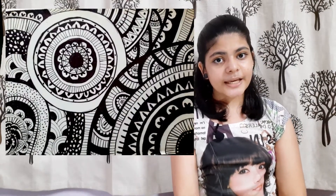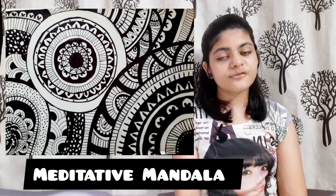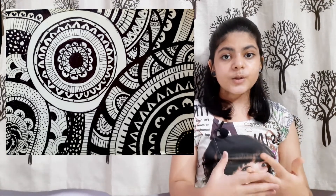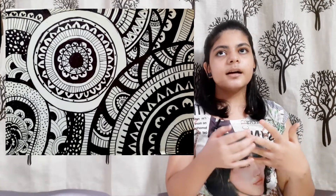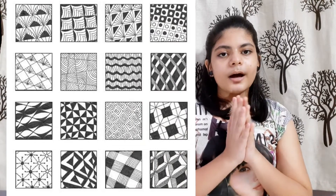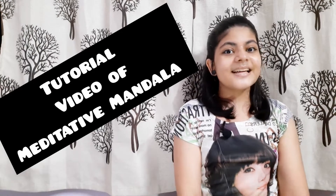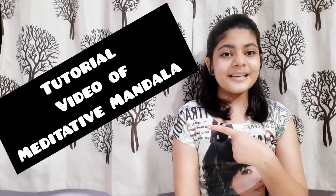I am going to show you a drawing called Meditative Mandala. This is an art form of drawing. I am going to show you how I am doing that by using different patterns like squares and triangles — a very unique sketch that shows my creativity. Stay tuned for a tutorial video of this. Let's go to the next drawing.